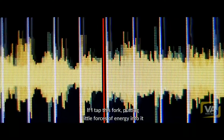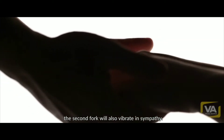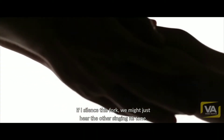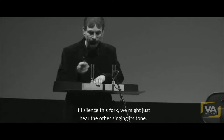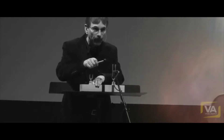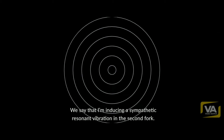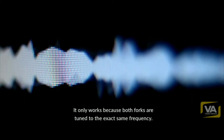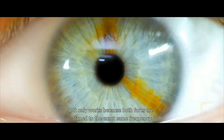If I tap this fork, putting little pulses of energy into it, the second fork will also vibrate in sympathy. And if I silence this fork, we just may hear the other singing its tone. We say that I'm inducing a sympathetic resonant vibration in the second fork. It only works because both forks are tuned to the exact same frequency.